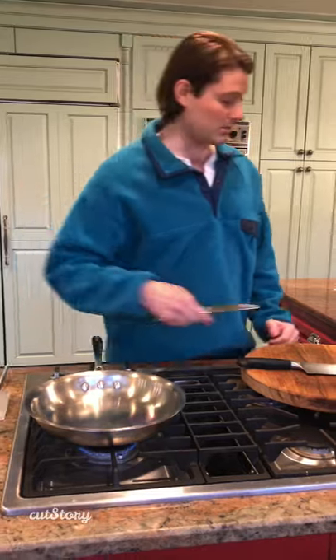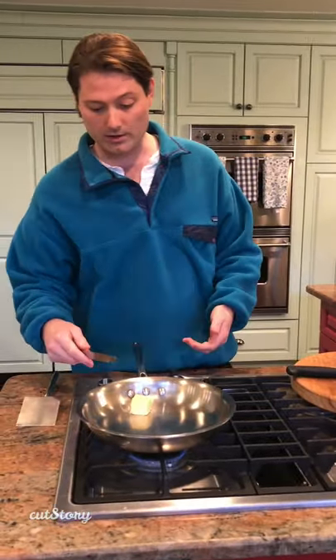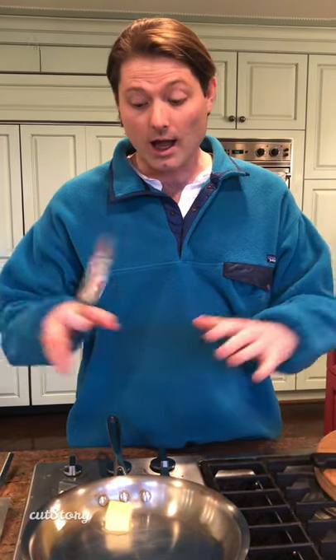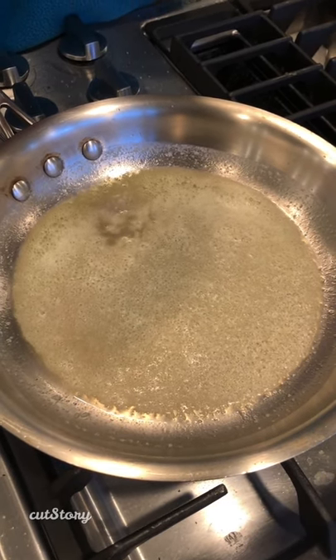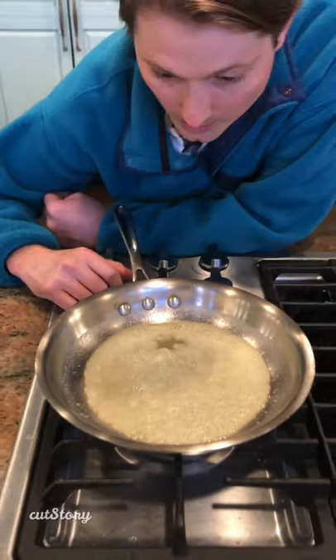Turning it on, putting it on the lowest setting possible. Put a tablespoon or two of butter in there, let it melt down. We're going to cut for your sake to keep it short, and then when we come back I'll show you what you're going to look for and when you want to turn it off. Keep watching — I have it turned up a little bit so it's a little warmer.